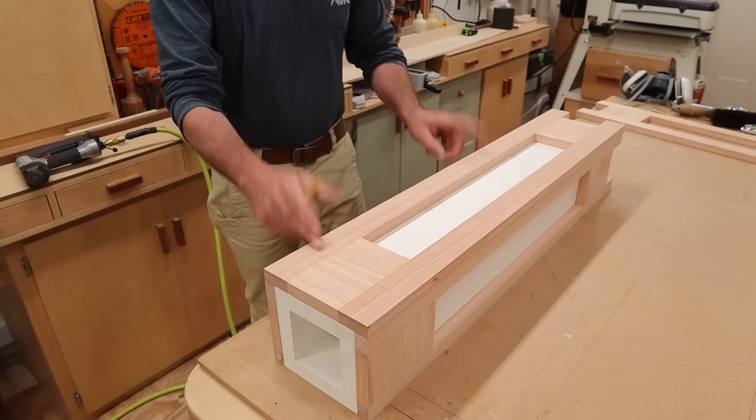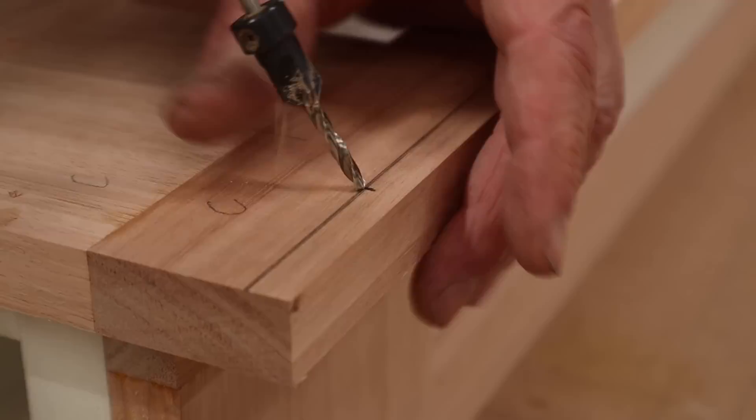I'm going to attach the face frame with wood glue, a few nails, and then a few screws for a little extra strength.